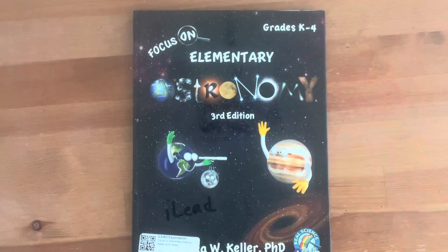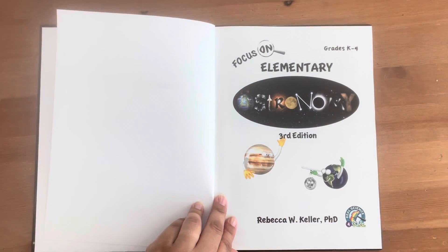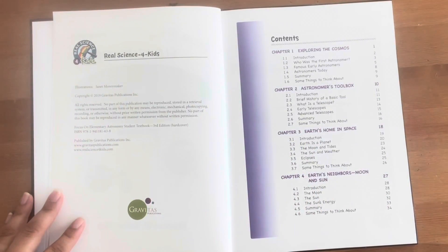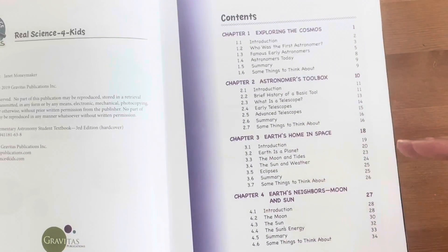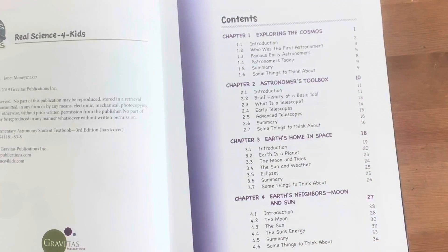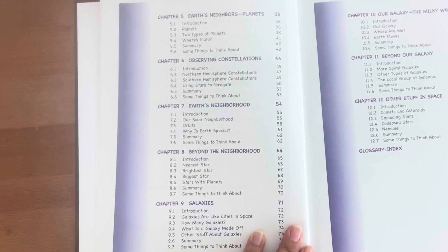This curriculum is tried and true by our family. We have tried and completed many experiments and textbooks from the secular science curriculum and we absolutely love it. Please feel free to take your time and pause to get an in-depth look at the table of contents or any other section within this flip through.